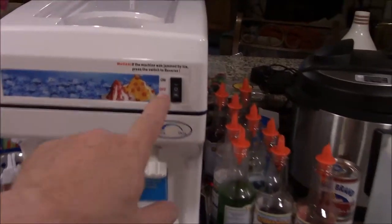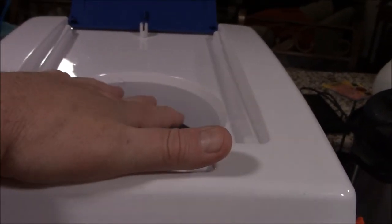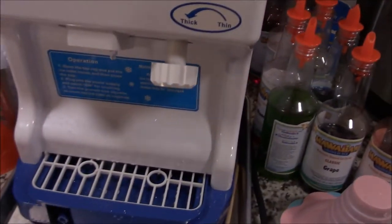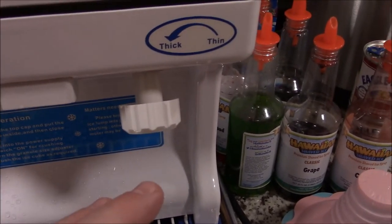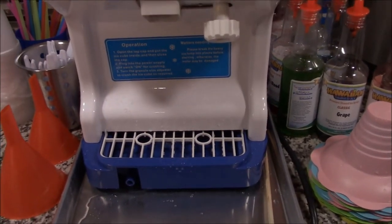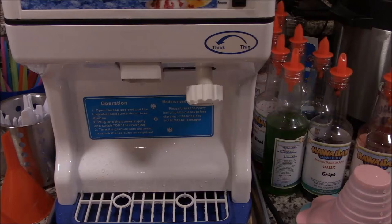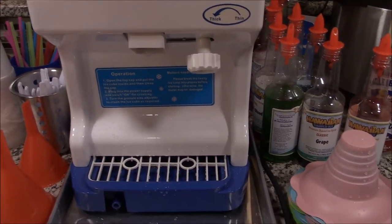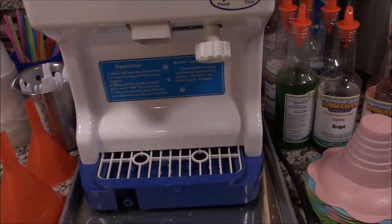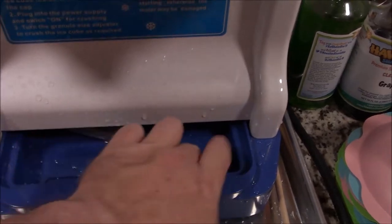It has a standard on/off switch — center is off, up is on. It also has a reverse function, so if ice binds up you can reverse to unclog or unjam it. There's a knob that allows you to adjust ice texture from coarse to fine. With this unit it does not do super-fine shavings — it's a compromise. You can do a snowball style which is coarse and chunky, or get it pretty powdery, but not truly ultra-fine.